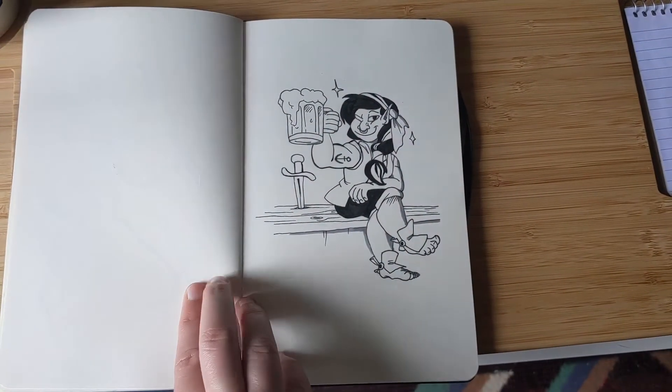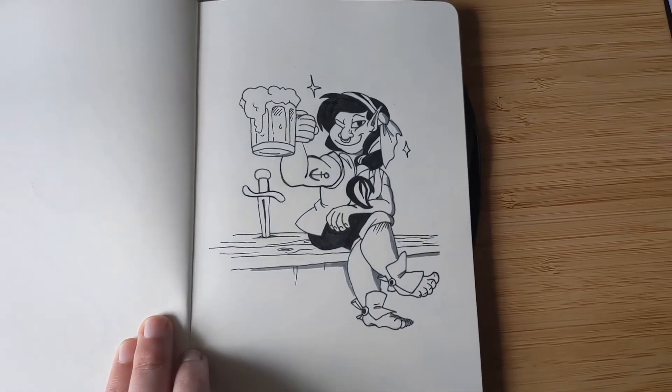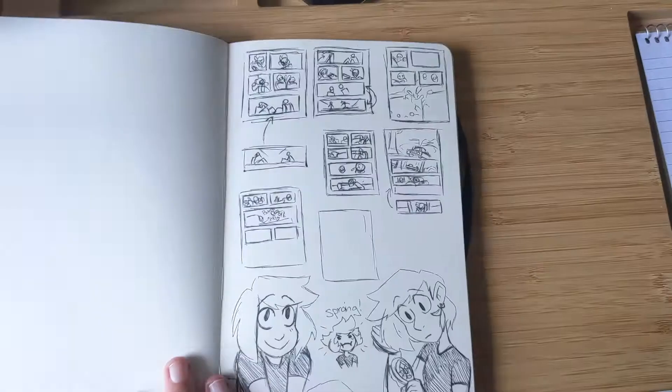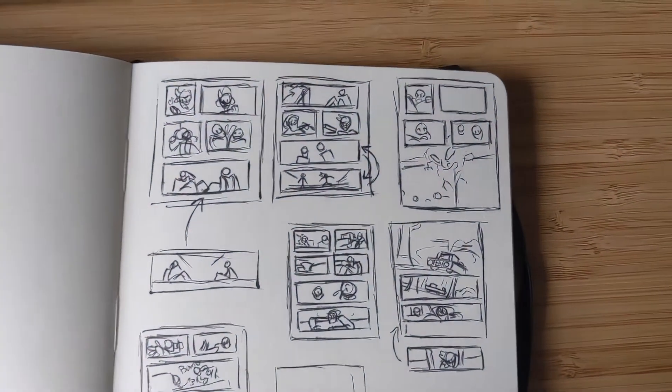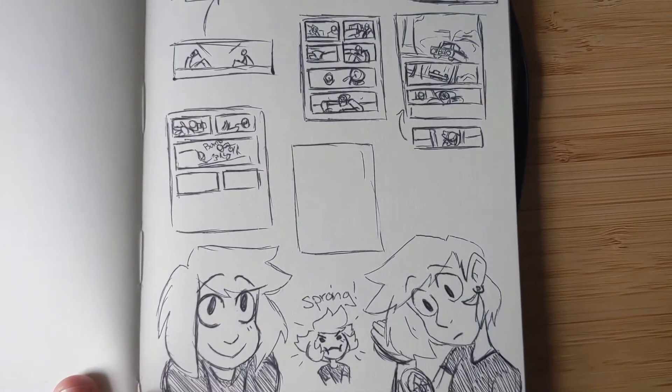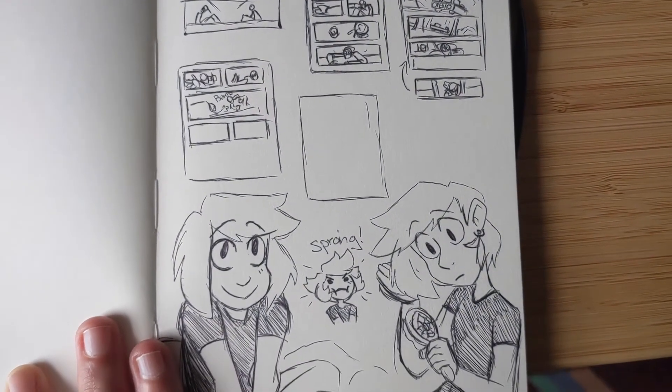I do like this one though — I really like her concept, I think I made her arm a little bit too long. She's holding a beer. More thumbnails for my comic. I really like these doodles of Margot — she kind of has a little floofy hair.